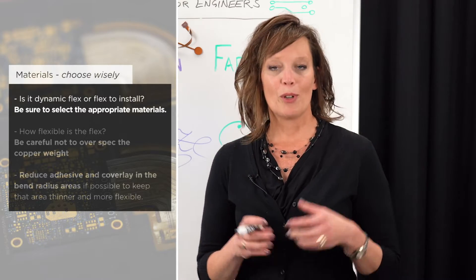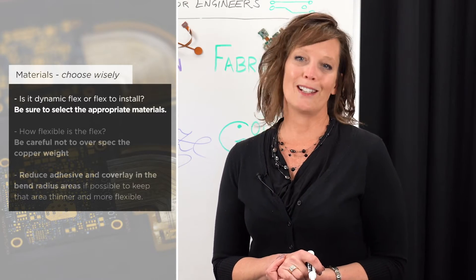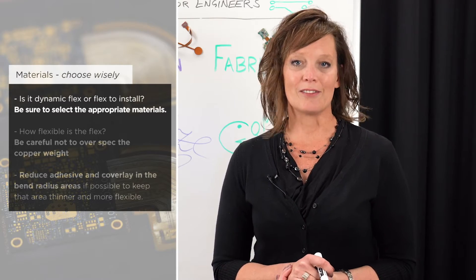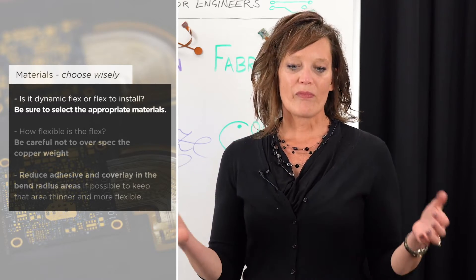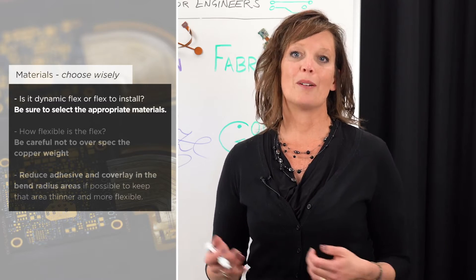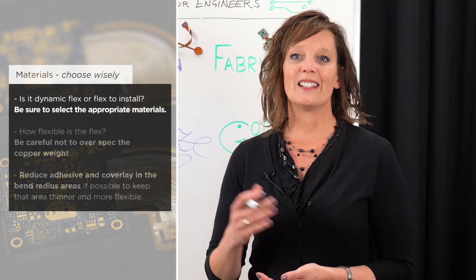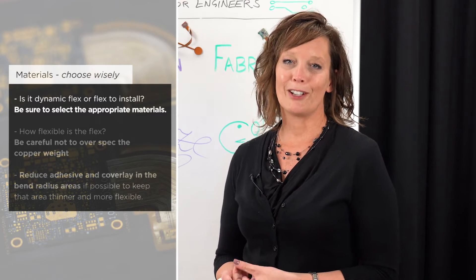Over time, most people who are designing flex and rigid flex will ultimately end up with a flex that doesn't flex. The material thickness can build up much more quickly than you anticipate, so being very aware of the materials you're selecting and how they need to perform in end use is very important.